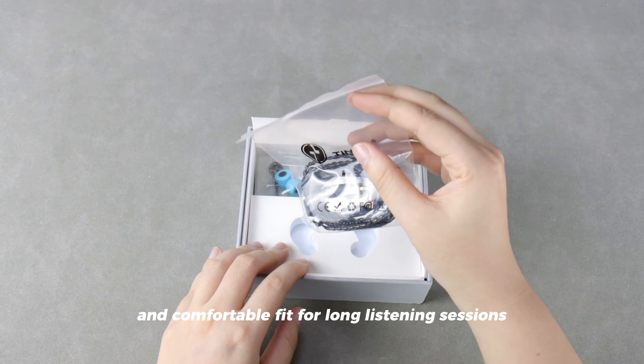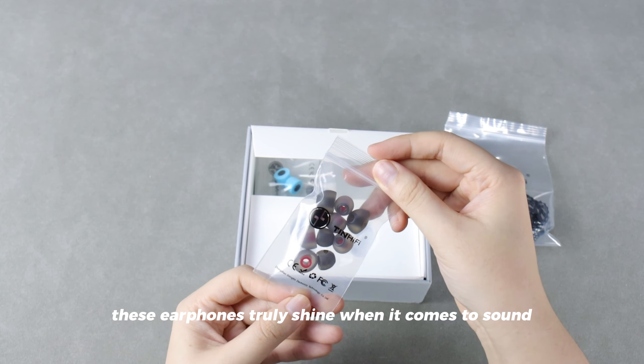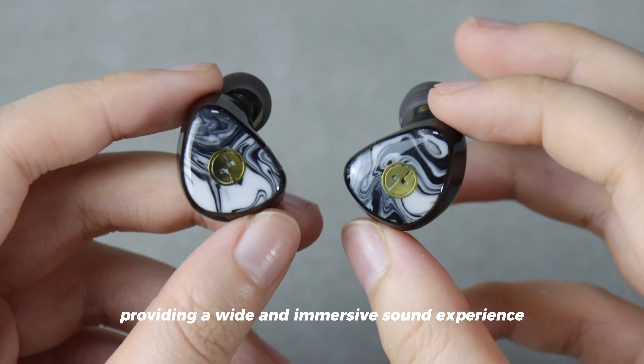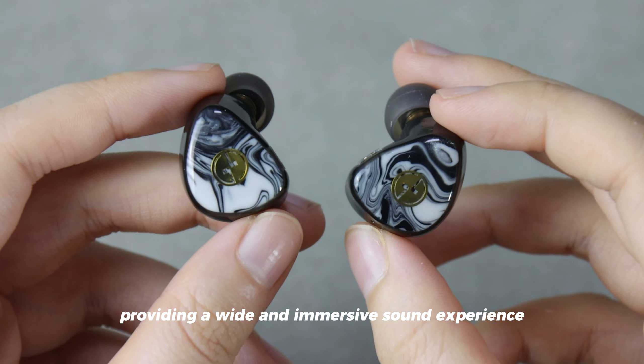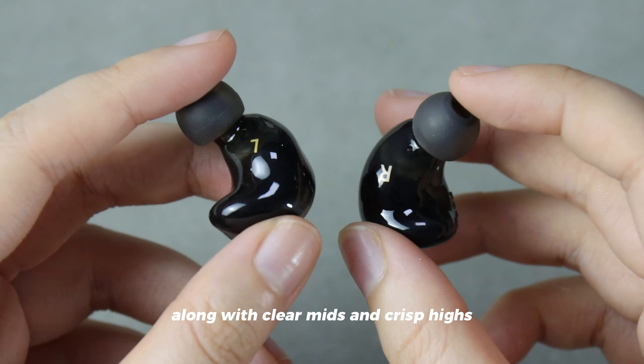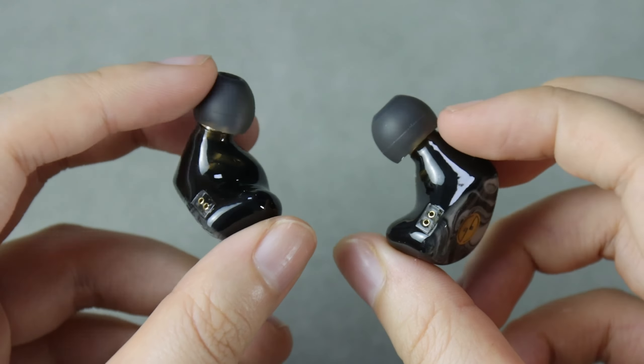For long listening sessions, these earphones truly shine when it comes to soundstage and imaging, providing a wide and immersive sound experience. The accurate and well-extended bass, along with clear mids and crisp highs, make every note and instrument stand out with exceptional clarity.